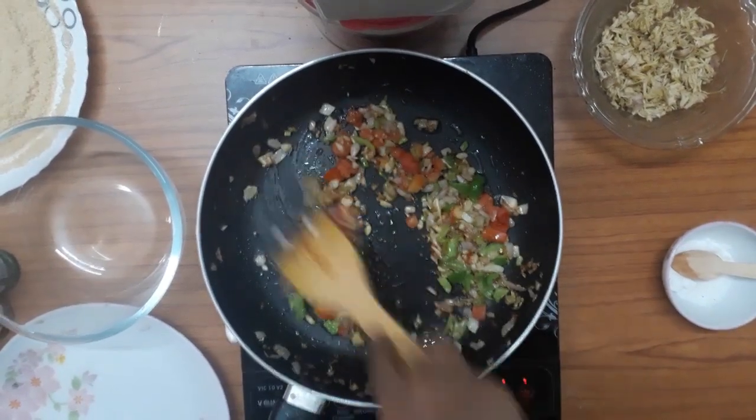I will add 1 teaspoon of turmeric powder, 1 teaspoon of curry sauce, and 1 teaspoon of soya sauce.